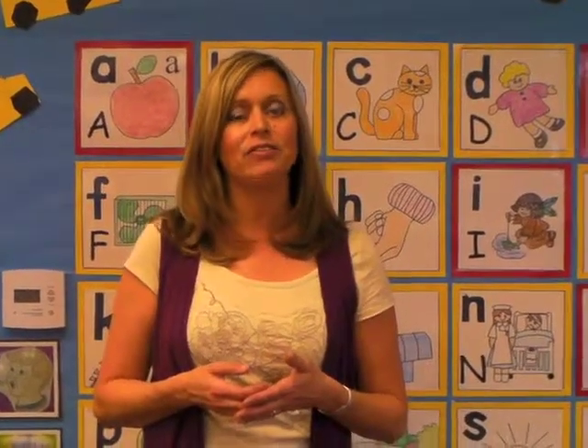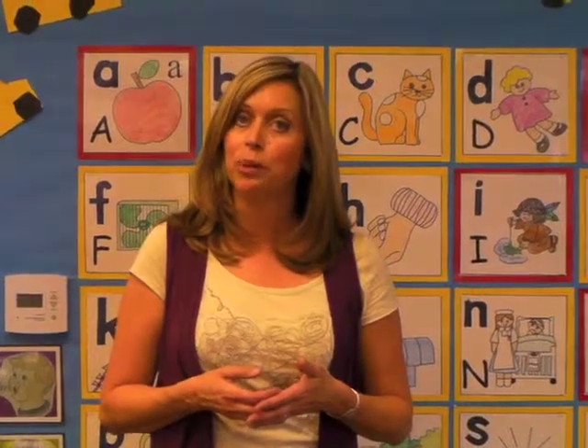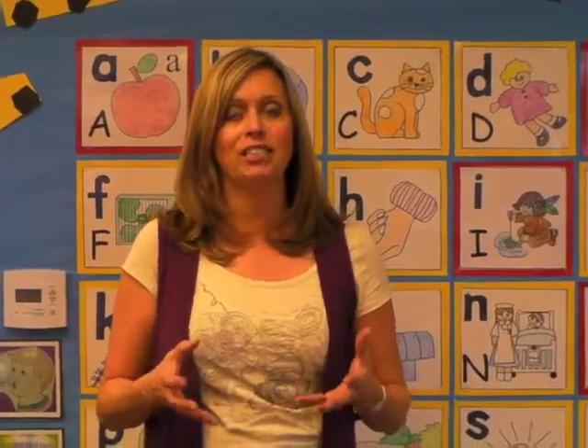Not only do I give some direct instruction in front of the class, I like to give students an opportunity to experiment with hands-on activities. So today, I'll give you a chance to look around the room and see what some of my students are doing.